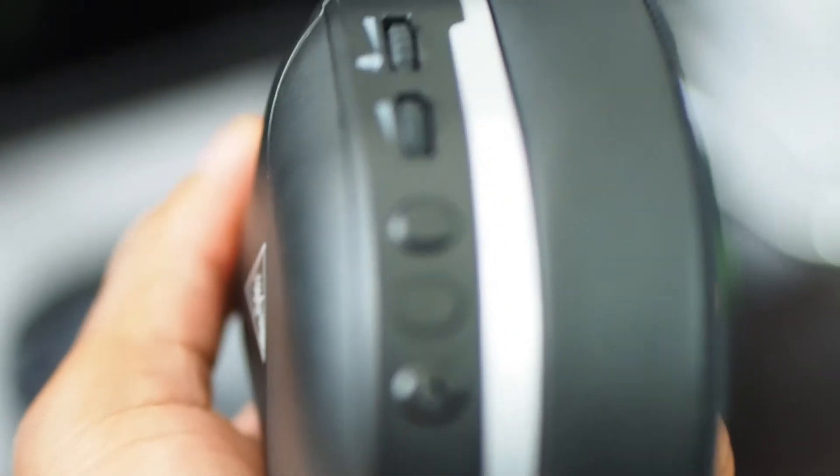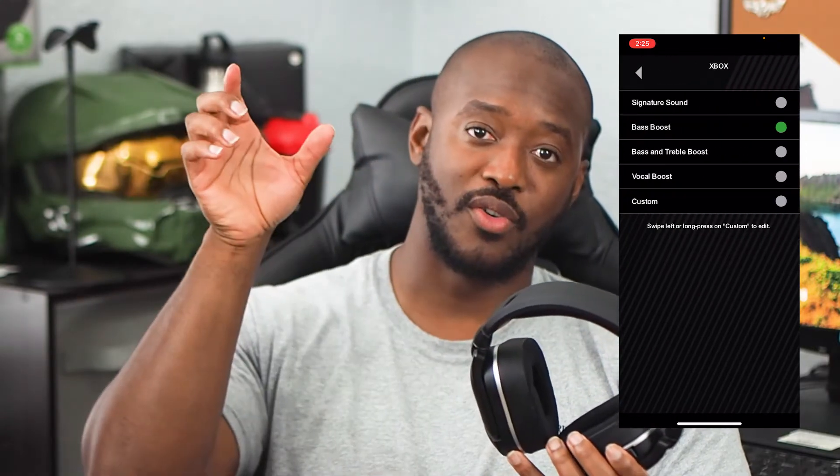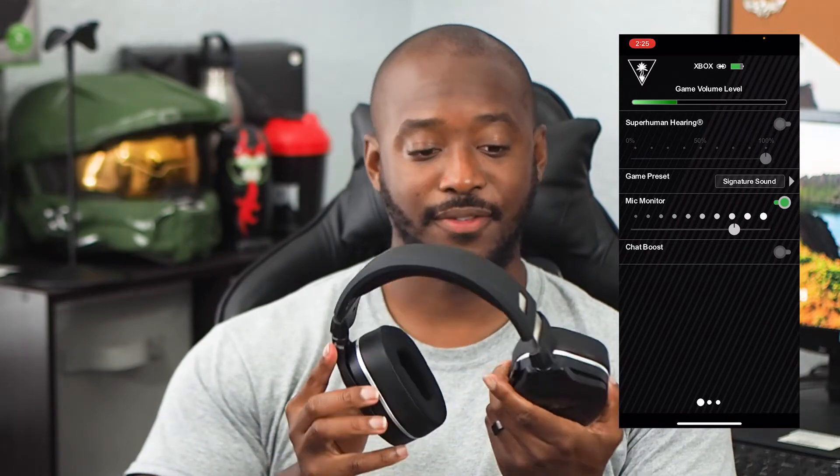Just like the Stealth 600, it has USB-C charging and the proprietary connection to Xbox consoles. One of the main differences that's really cool is Bluetooth connectivity. That allows you to connect to a smartphone, and it has a proprietary app for the Turtle Beach headset that lets you cycle through different modes and make different adjustments — I'll throw a video of that on screen so you can see what that looks like.